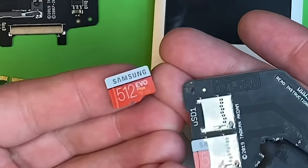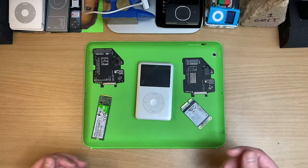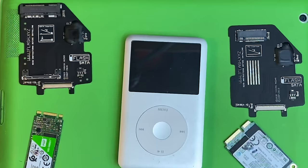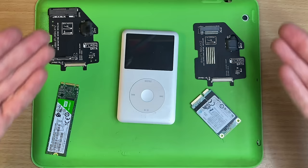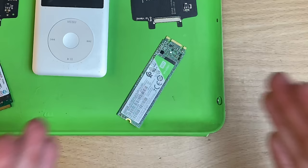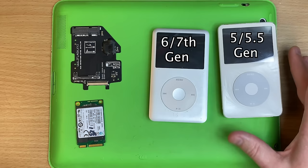Redonkulous amounts of storage in here. But by the way, Western Digital, please send me 4 of the 1TB ones to borrow - we all want a 4TB iPod. And iFlash has been making these things way before it was cool to do so, far better than the eBay Special. What I do recommend for most folks is just to get the SD card version, but we're going all the way with SSDs. So we've got mSATA and M.2.